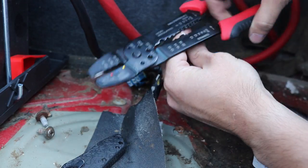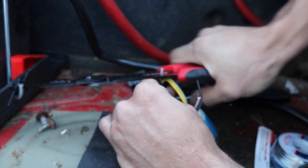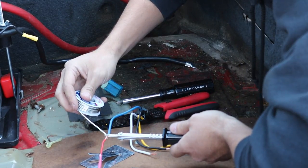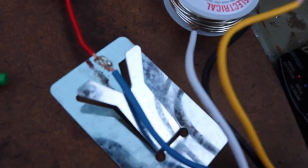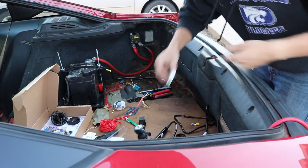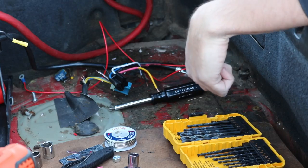That was pretty easy. First time soldering, everybody — wish me luck. That was a horrendous first try, but I think it'll work. Look at how ugly it is — that was awful. Maybe I'll get better next time; there's a first time for everything. Now we'll hit it with some heat, and then we'll solder the rest.